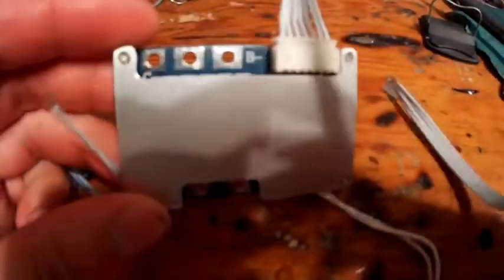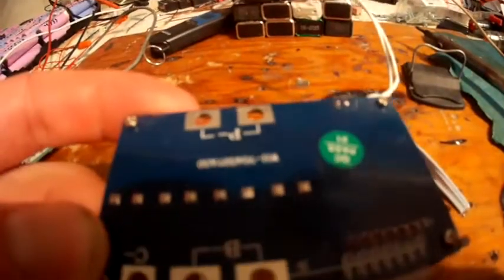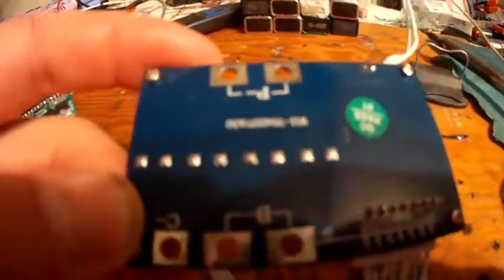Unlike this one that obviously has some kind of controller and is much more complicated. This is interesting — this is the 50-amp one and I was expecting it to be a lot bigger. So that's it. It says it passed quality control, so that's a good sign.